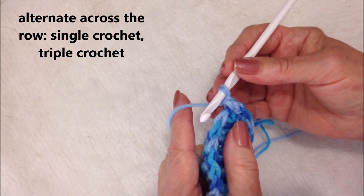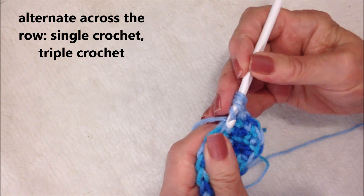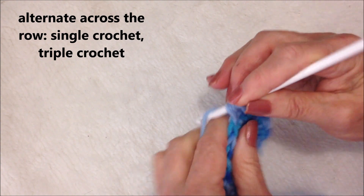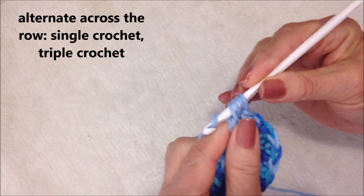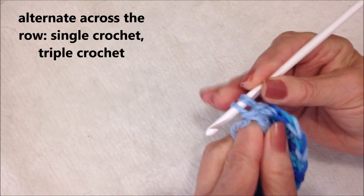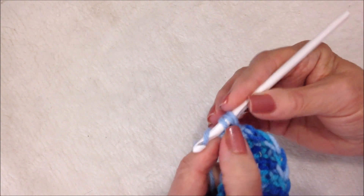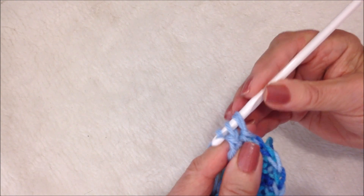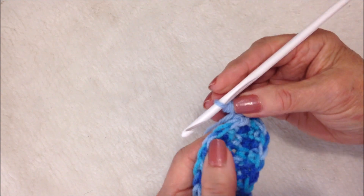In the next stitch I'm going to make a triple crochet. To make a triple crochet: yarn around the hook two times, insert into the stitch, pick up the yarn and pull it through, pick up the yarn and pull it through two loops, pick up the yarn and pull it through two loops, pick up the yarn and pull it through the last two loops. The next stitch you make a single crochet.